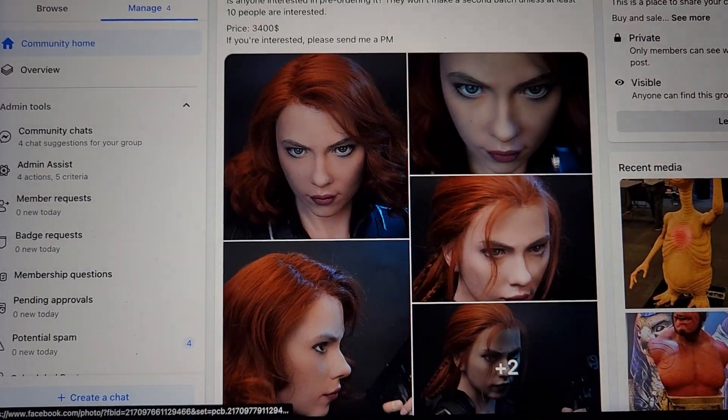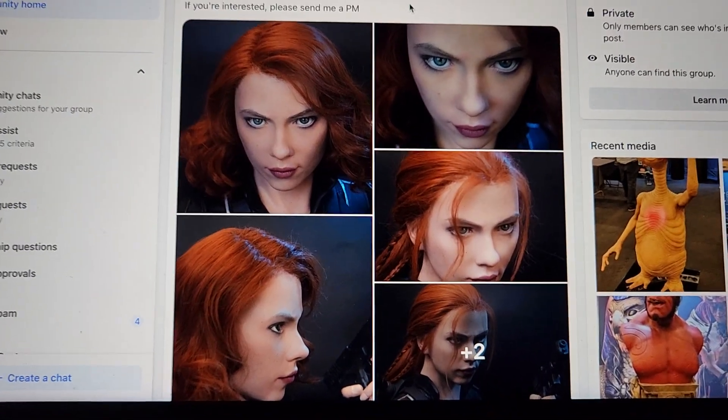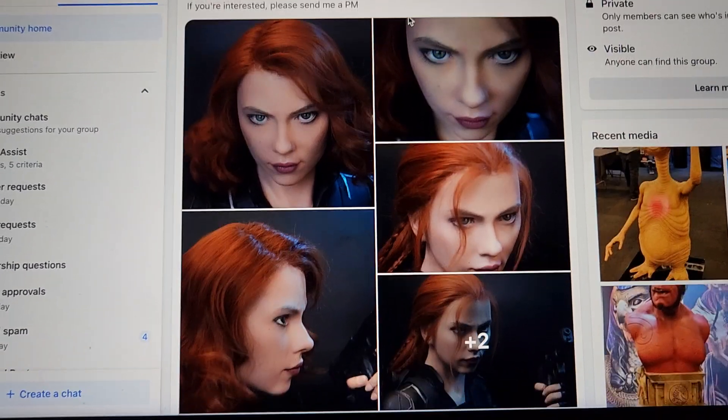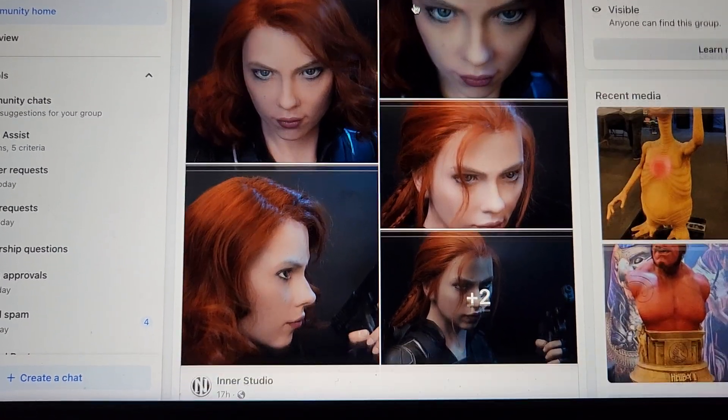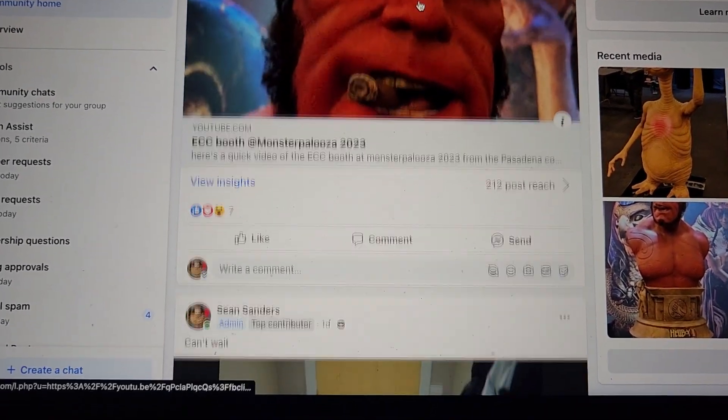If you're interested in the Black Widow bust, they've made two versions and will do another batch if at least 10 people are interested. You can reach out to me or Inner Studio and I can hook you up with the right person.